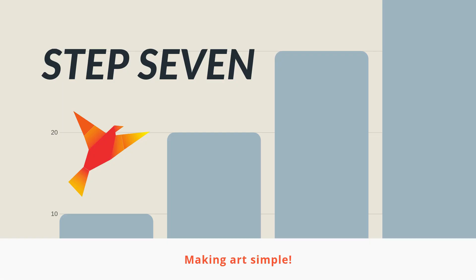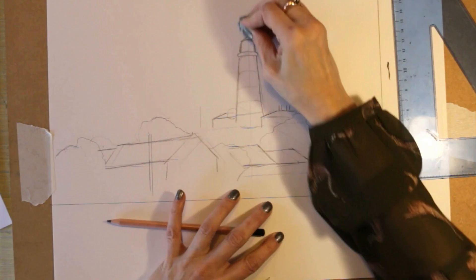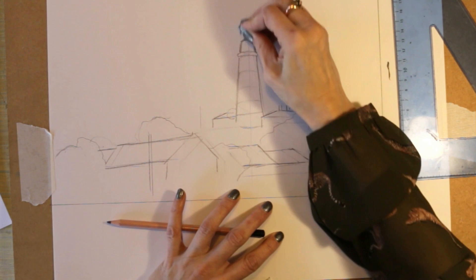Step seven: remove any guidelines. You don't want them trapped under further layers of paint or shading. Even though the drawing layout isn't completely finished, we've used these guidelines and we don't need them anymore, so start erasing them.